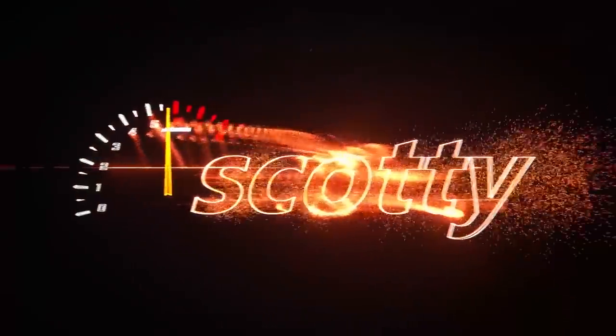Rev up your engines! Matt Moe says: I have a 1986 Ford Ranger, I parked it for a few months, and when I jumped it I had the polarities wrong. Do you think the battery's toast?